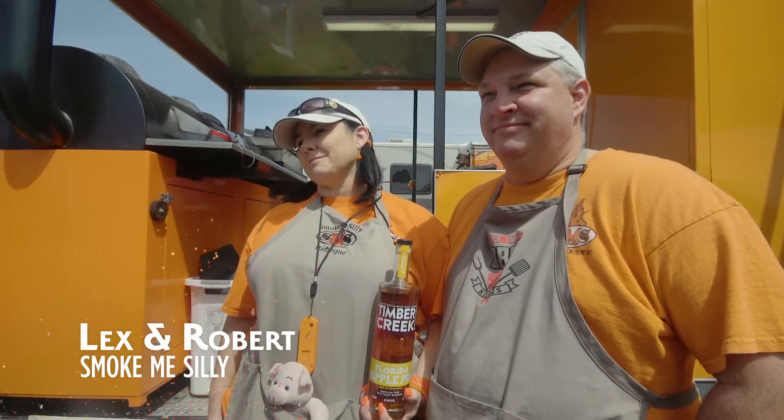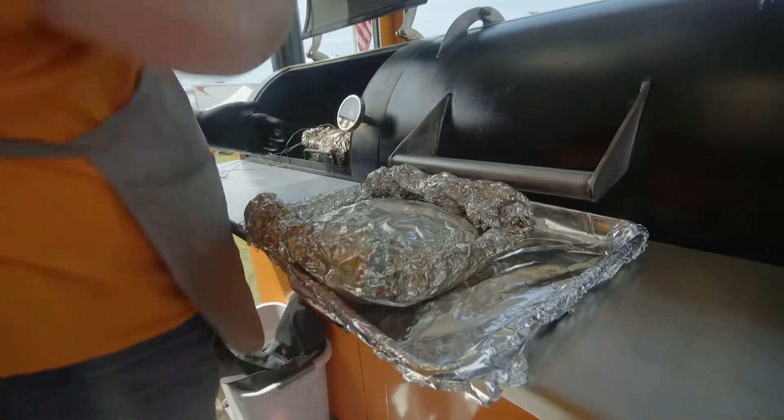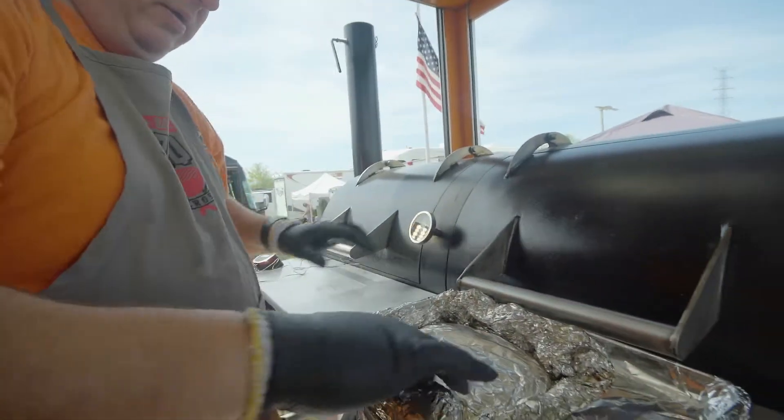We needed more time. We sous vide a pork loin with a sausage stuffing and we need a little more time. He had planned four hours in the sous vide and we only had two.